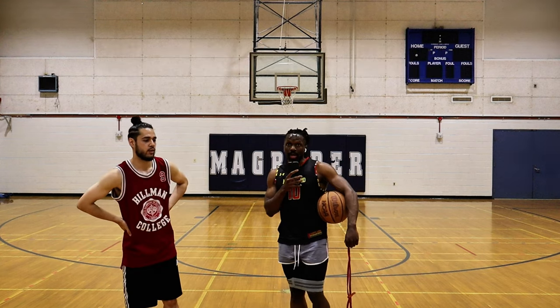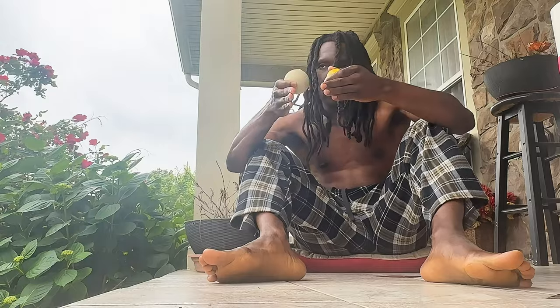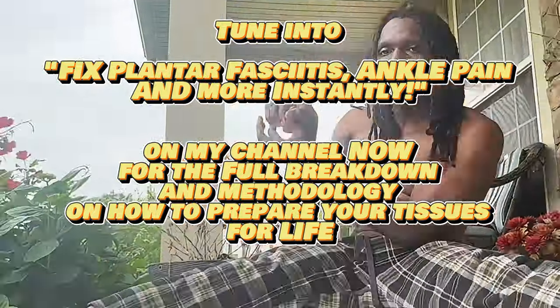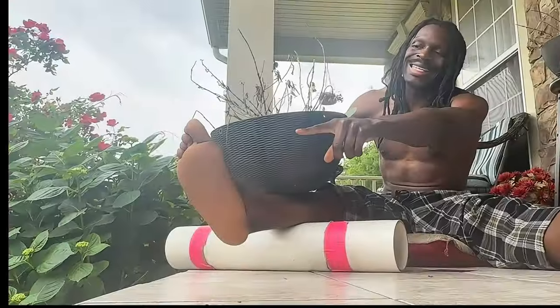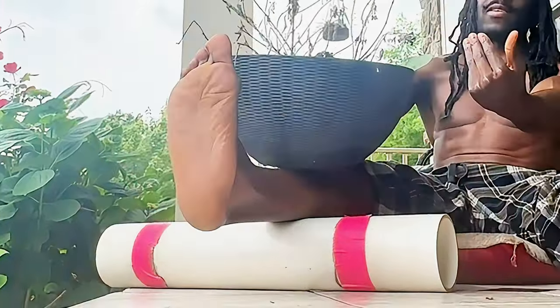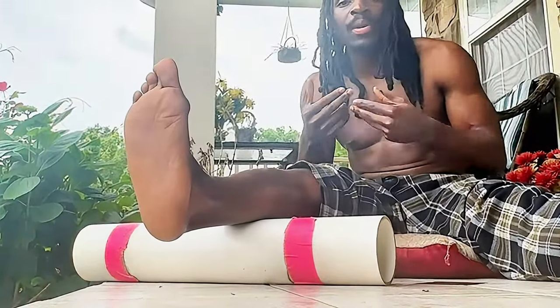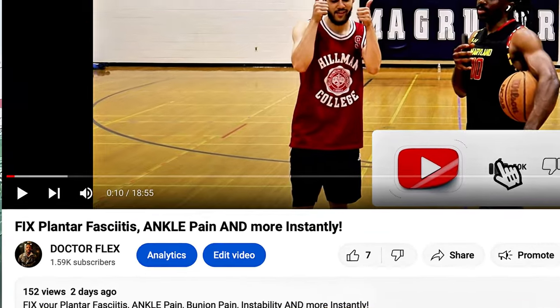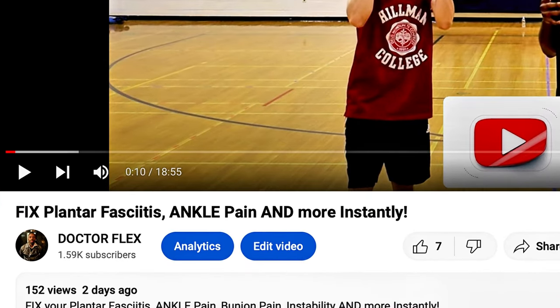So predominantly we will start with myofascial release. He's already doing lacrosse ball rolls, right? Plenty of videos on that already on the internet. Tune in to fix plantar fasciitis, ankle pain, and more instantly on my channel for the full breakdown and methodology on how to prepare your tissues for life. Plantar flex, dorsiflexion. I'm going to let it sit there for an extended period of time until the pain dissipates, then move only one inch.